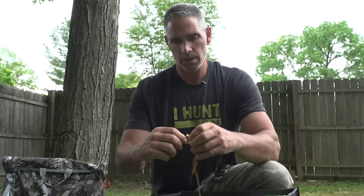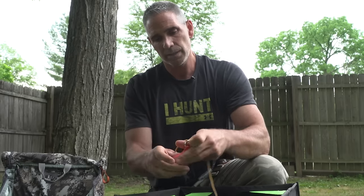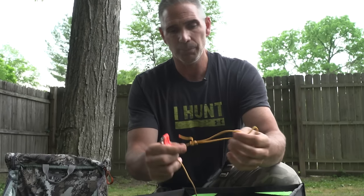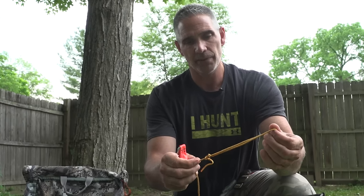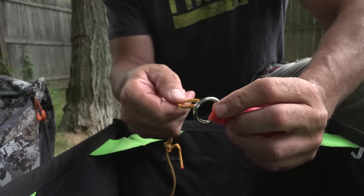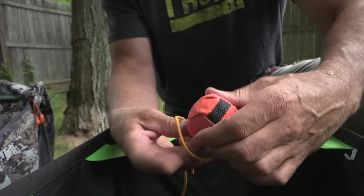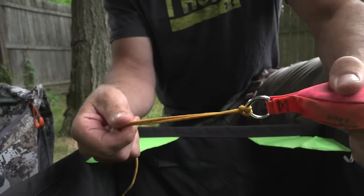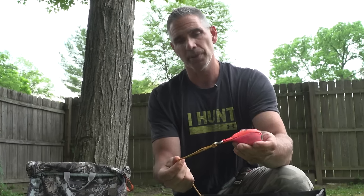Now I want to show you the connection here so you're not getting held up tying knots all the time. I tie a simple loop in the end of the line, feed it through this ring, then wrap it around the ball — that's your connection. Simple, easy. And when you're ready to pull your rope up, you just take it back off the same way.